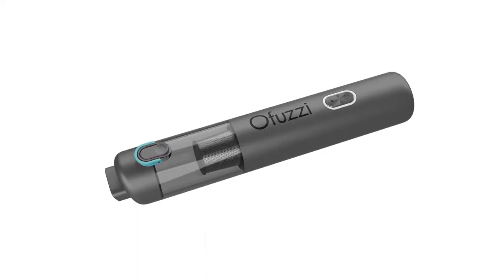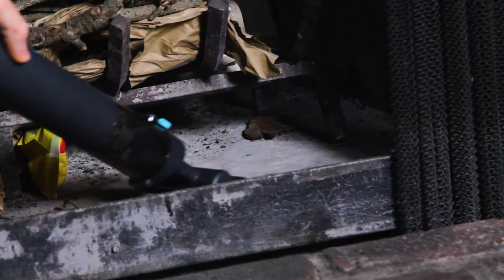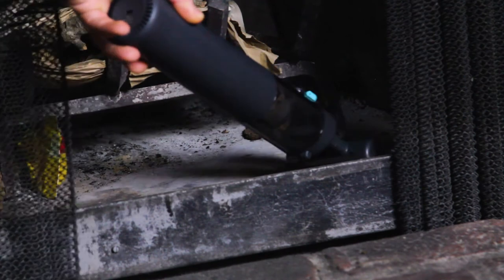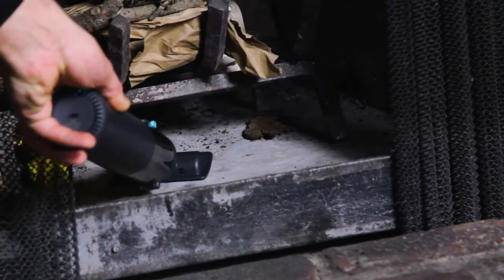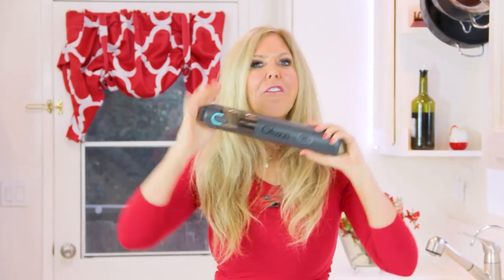This Effuzzi vacuum has a 12,000 PA suction power. PA is a unit of measurement for atmospheric pressure. A 1,000 PA can only suck a little bit of dust, but a 12,000 PA can suck a lot. This small handheld vacuum houses that kind of power.